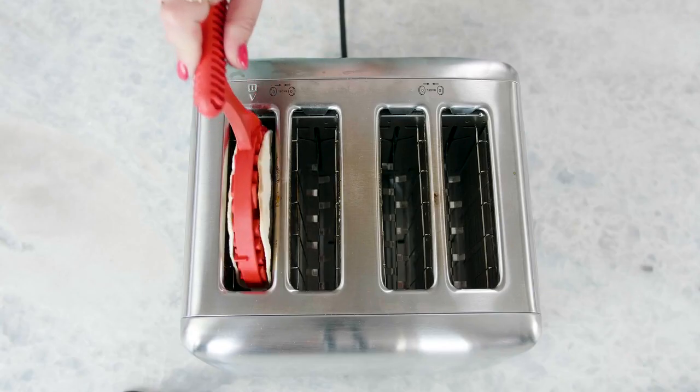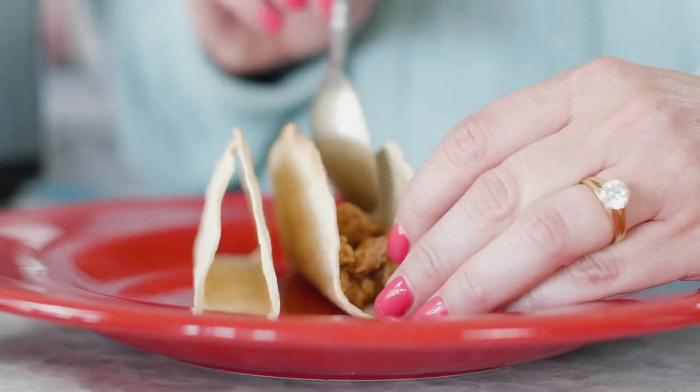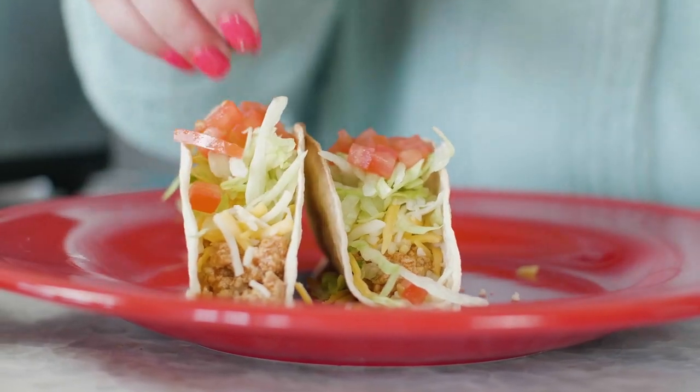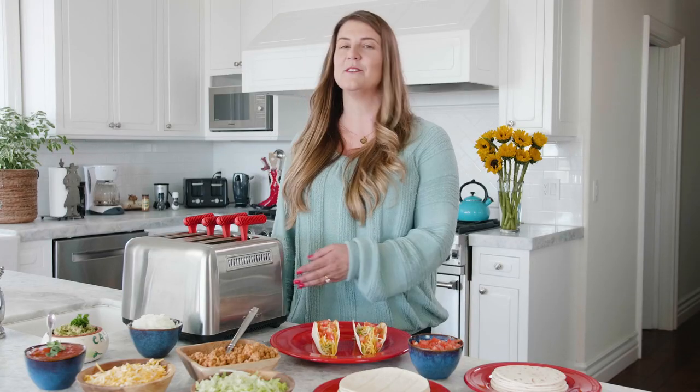The taco shells come right out of your toaster warm and crispy with no greasy mess, scalding oil, or stove cleanup. These delicious new shells have a perfect volume shape that allows the shells to stand up while you fill them with your favorite ingredients. No more broken shells or stale store-bought tortillas.